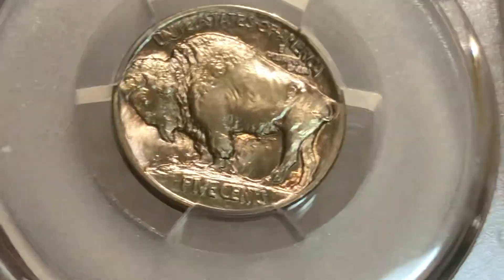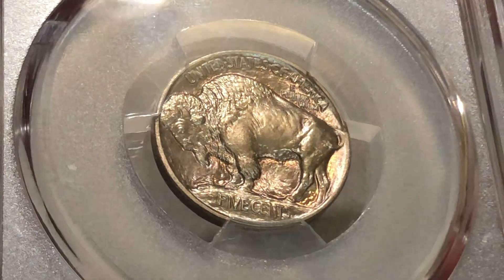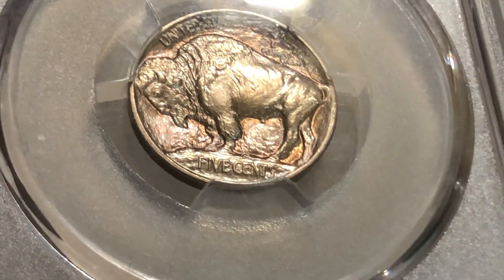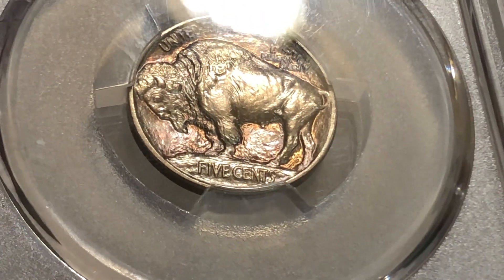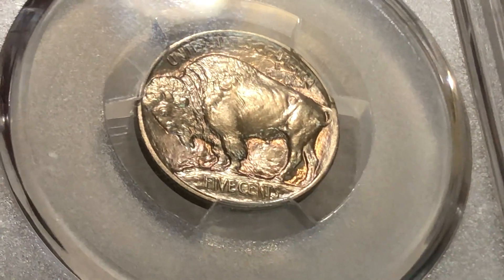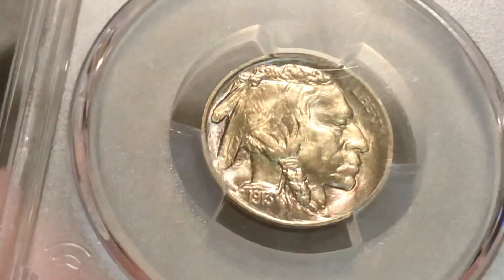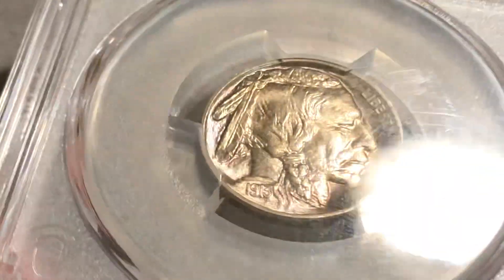I'm definitely thinking about cracking it, which I will do if I ever sell it. What makes 1913 my favorite year for the Buffalos is just how nicely it looks — how the fields are textured. I like the raised mound better as well, I think it looks nicer. The dies are fresh, so you get all the detail you want out of the buffalo, and on the Native American head you can just see the luster.